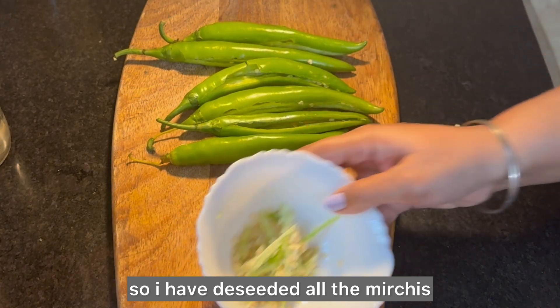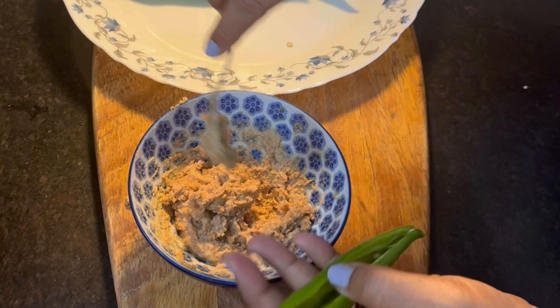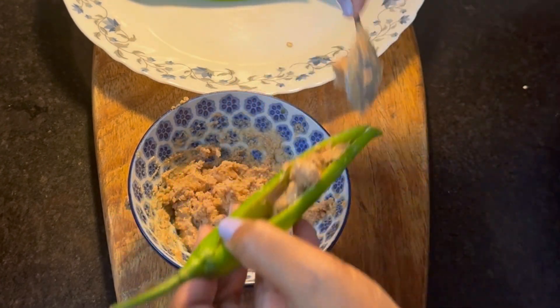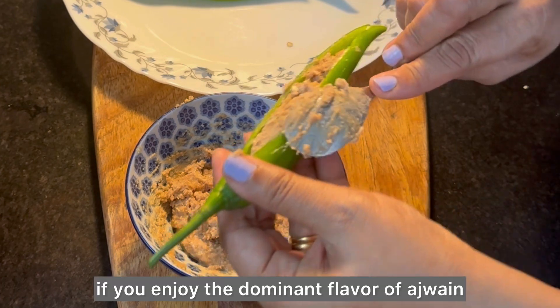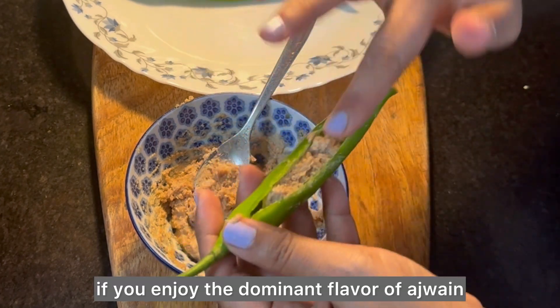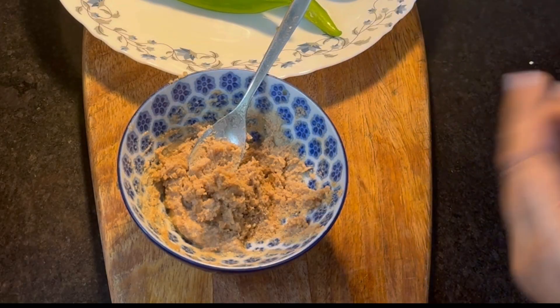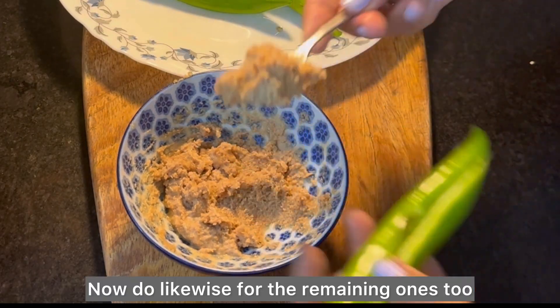I have deseeded all the mirchis — let's stuff the cavity with the paste that we prepared earlier. You could add some ajwain to this paste if you enjoy its dominant flavor, but I am going along with it as it is. Do likewise for the remaining ones too.